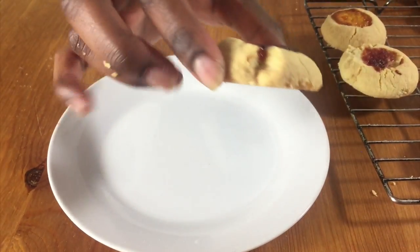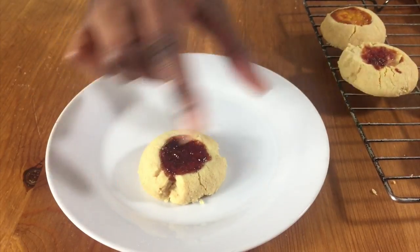Hello and welcome to Meadow Brown Bakery. In this video I'll be showing you how to bake these jam thumbprint cookies.